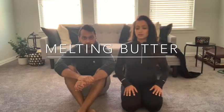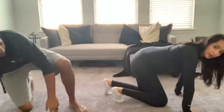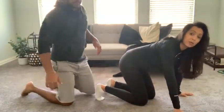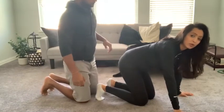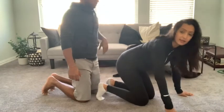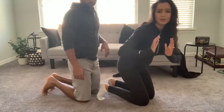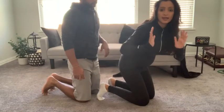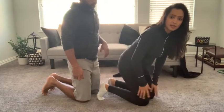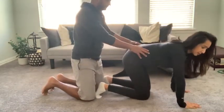The first technique is called melting butter. For this position, you want to get on all fours, mama, and you need your partner to put one hand on the sacrum and one hand on the hip. When you inhale for three and exhale for three, you want to press inwards with both hands — that's why it's called melting butter. On the exhale, your partner is going to release those hands. I'll allow my husband to go ahead and show and explain exactly where he's putting his hands.